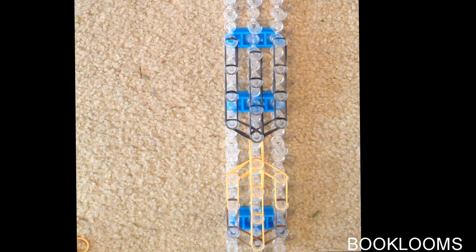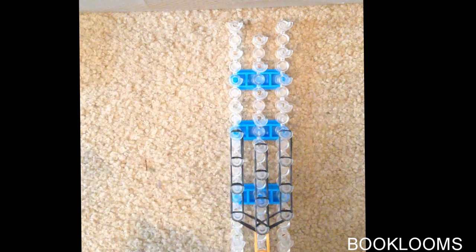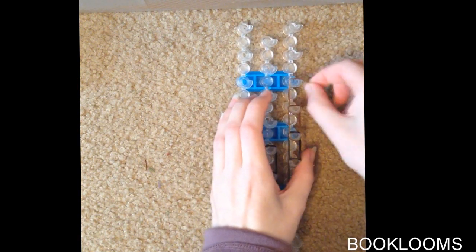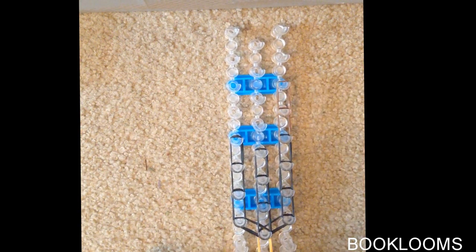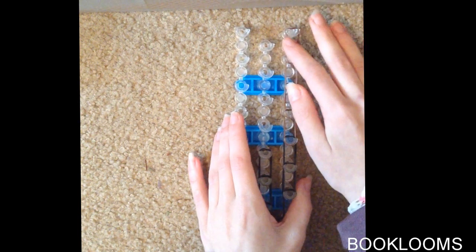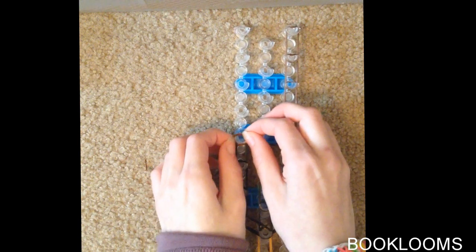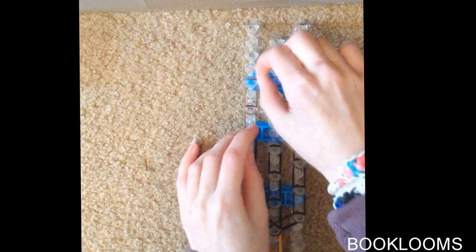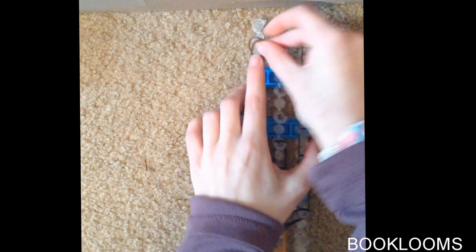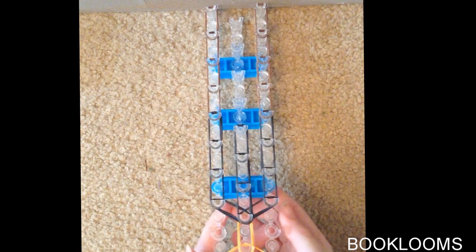Next we are going to work on her pants using brown bands — double brown bands. We are going to fill the rest of our loom on both the left and the right side, and we will not be putting bands down the middle. So one set of brown bands, two sets, three sets, and then a final set. Repeat the same on the other side: one set, two sets, three, and four. Now you should have something that looks like this.